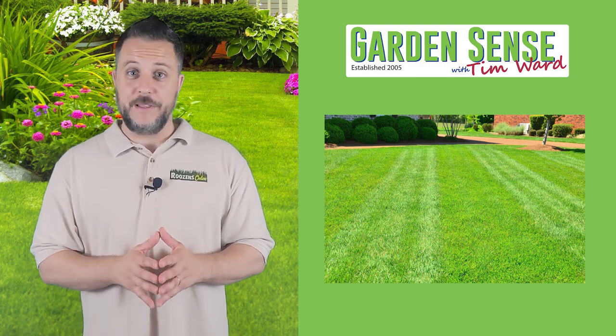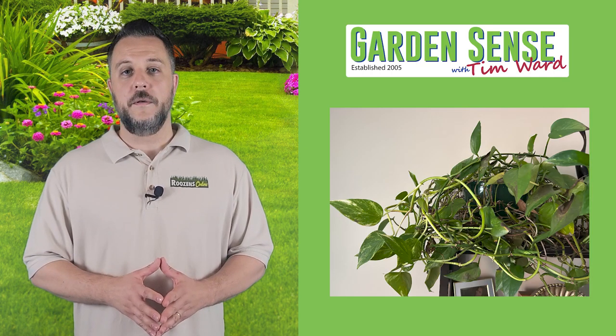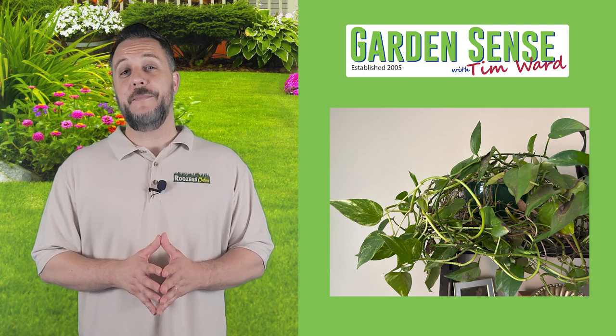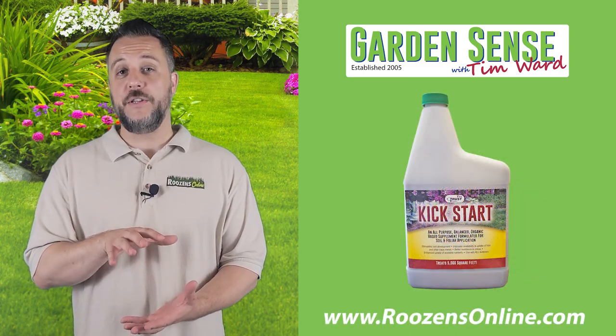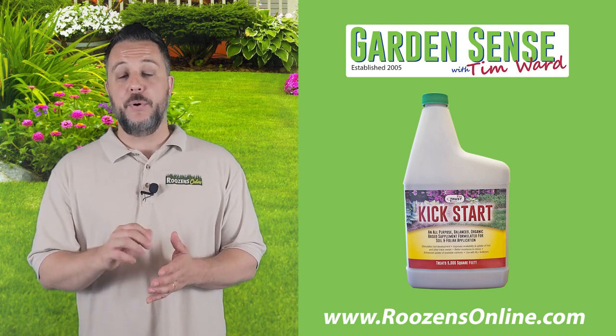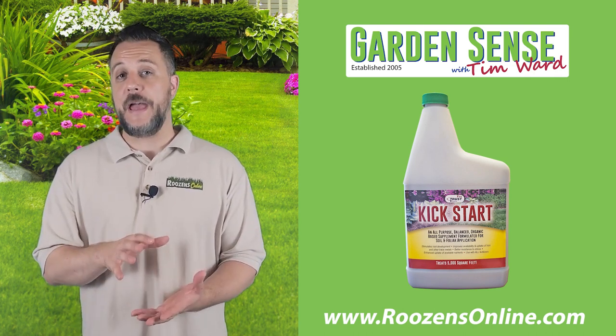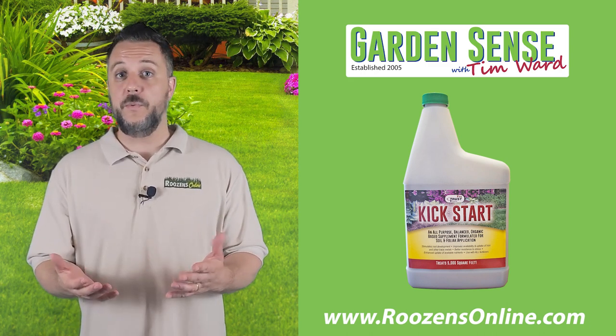Without any further ado, let's jump right in. Question number one is from Jimmy: 'Hello Tim, I made the mistake of leaving this ivy plant outdoors when we had a cold night. I've brought it indoors permanently, but wondering what type of fertilizer you recommend to help it along?' When it comes to indoor plants, we really recommend Kickstart. When you get that bottle of Kickstart and you add water to it to make the concentrate, you want to take one ounce of that concentrate and put it into a gallon of water, and then use that gallon of water to feed your indoor plants — and in this case the ivy — once a week for the entire year.